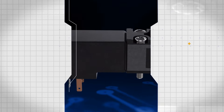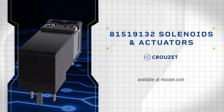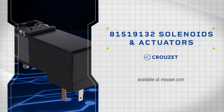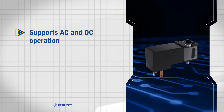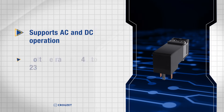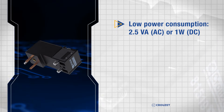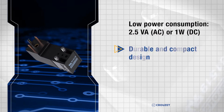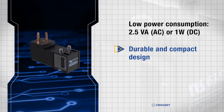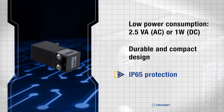Cruze 8151-9132 solenoids and actuators provide reliable, efficient solutions for diverse industrial applications. These miniature solenoid valves support both AC and DC operation with voltages ranging from 24 volts to 230 volts. With a low power consumption of 2.5 volt-amperes AC or 1 watt DC, these valves feature a durable and compact design with IP65 protection, ensuring reliability in harsh environments.